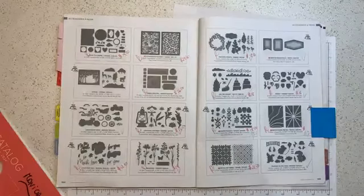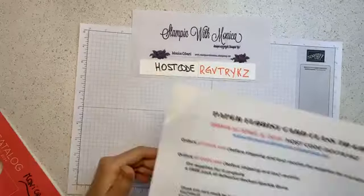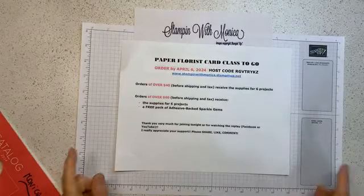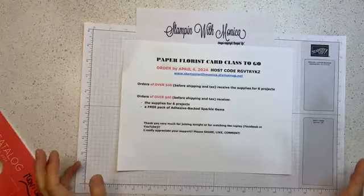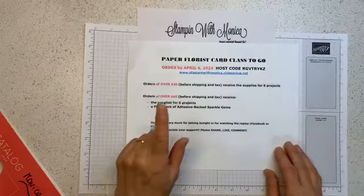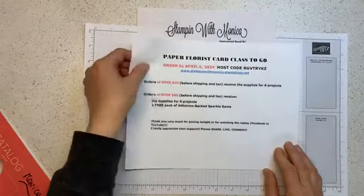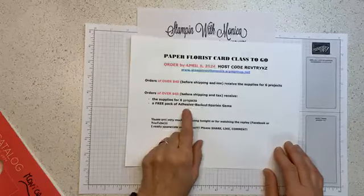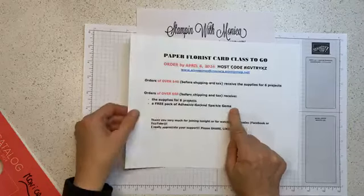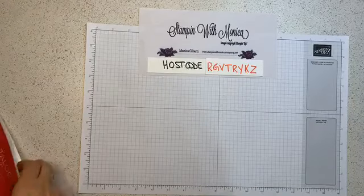Here's how you can get your card class for free: place your qualifying order by Sunday, April 6th. If your order is over $40 you get the supplies for six projects. If your order goes over $60 you get the projects plus a free embellishment — the adhesive-backed sparkle gems that I'm using in all the cards tonight. Those are carrying over into the new annual catalog and they're very versatile.